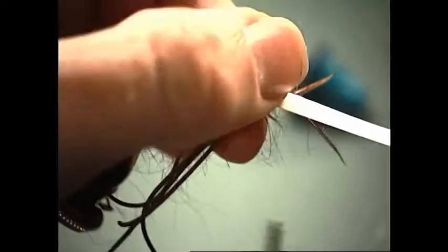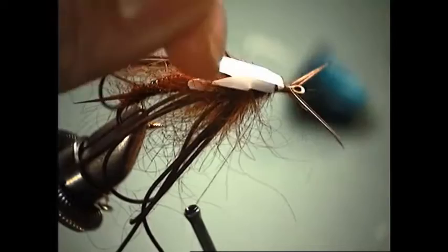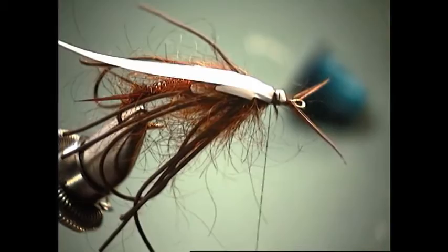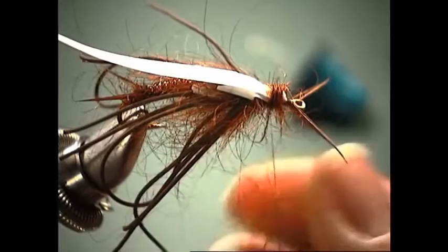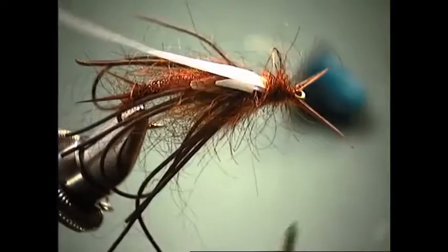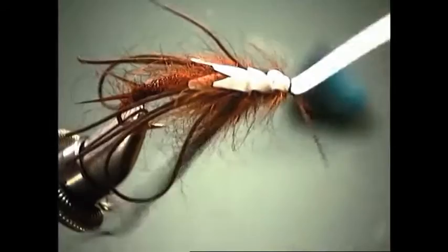Now we can pull our wing case forward and tie it down again. Come forward a little bit. Before we cut off that excess, fold it back one more time and tie it down. We'll add some more leech dubbing here to make this fly really buggy. Then we can take this wing case and pull it over the top one more time, tie it down right behind the eye, and cut off the excess.